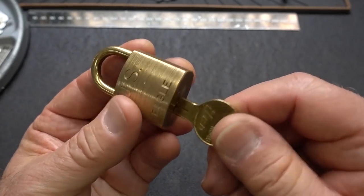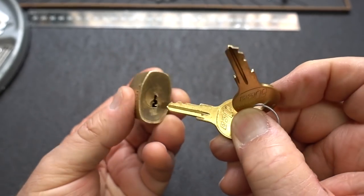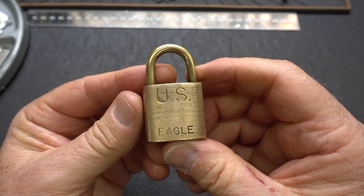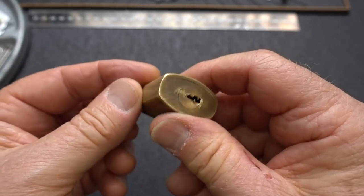I do have two keys, but unfortunately neither of them work. They do fit in the keyway, but neither of these things work. So unfortunately it's not that intact. I am not going to cut it though — a lot of guys collect these little padlocks. But let's take a look at it.